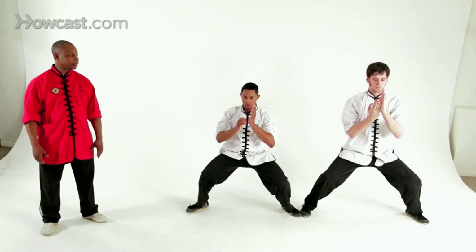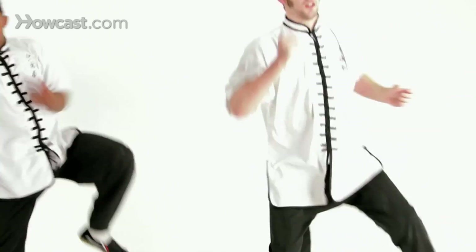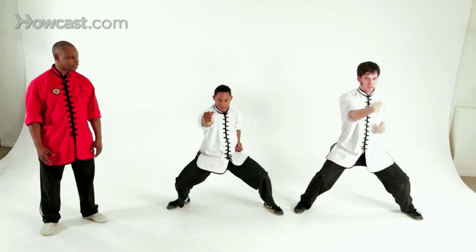Punching in crane stance. Stepping down to slap fist, punch the other side. And step down to horse stance, punch, punch.